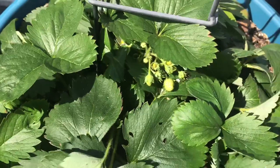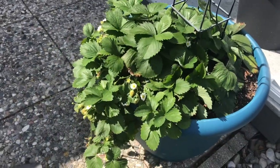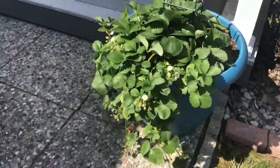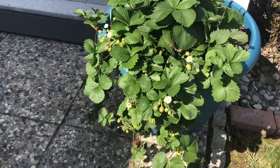I've probably gotten a couple handfuls of strawberries so far, but the way it's producing now that our temperatures have gone down into the 70s, it's really done amazing.